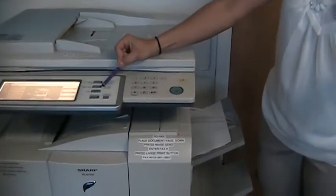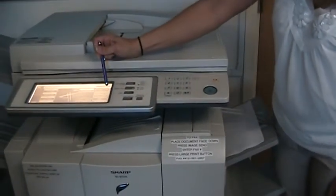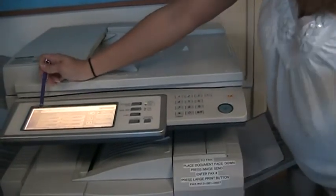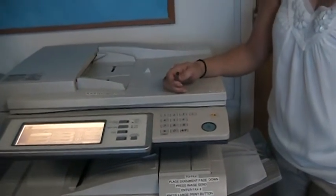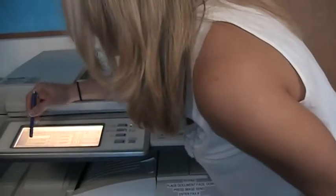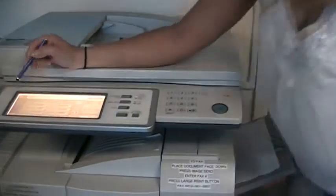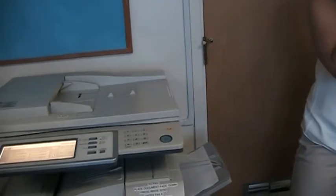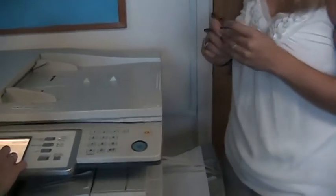Scanning is called Image Send because you're taking an image and sending it to a folder. From the main screen, select Image Send, then select the Address Book button, and you'll see all your names listed. Select where you want it to go — your folder — and hit the start button, and it will go into your folder. We need to find out where your folders are located on your computers; there should be a folder called 'Scans' on your desktop.